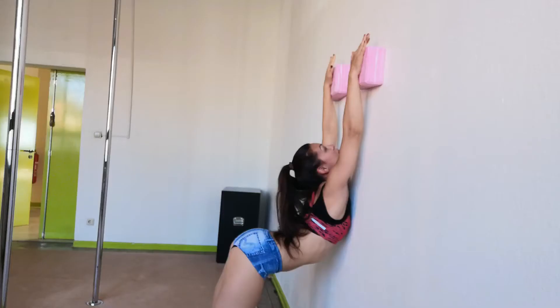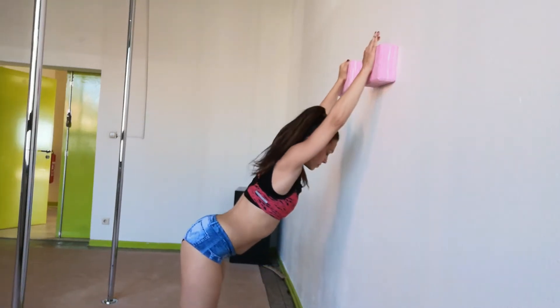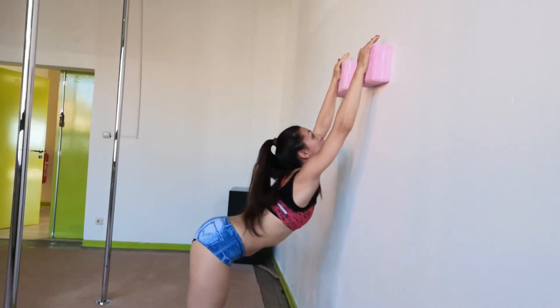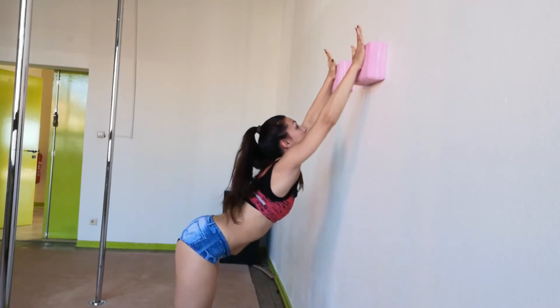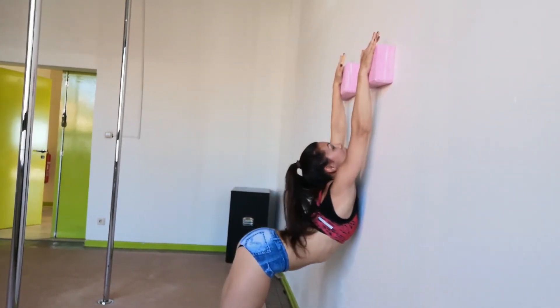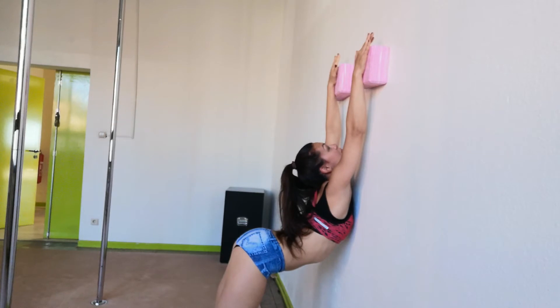The next two exercises will warm up your shoulders for the bird of paradise. Grab two yoga blocks and lean on the wall. Slowly and controlled, push your chest to the wall and then go back. Repeat this five times and after the fifth repetition stay in this position. Hold the stretch for five counts. You can do several sets of this exercise.